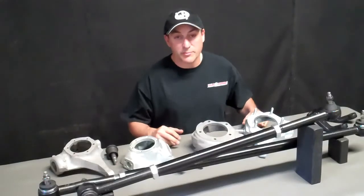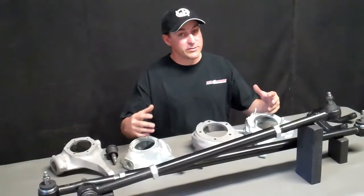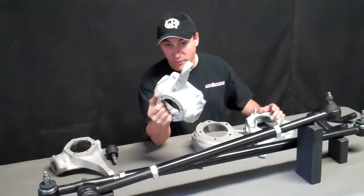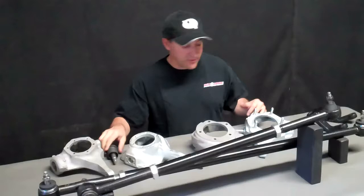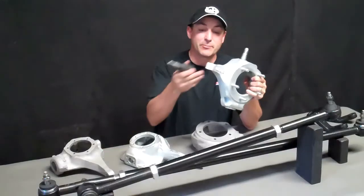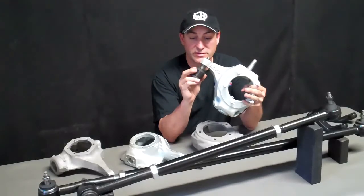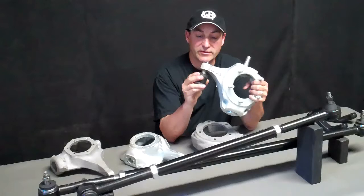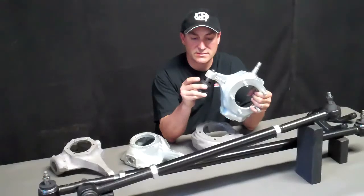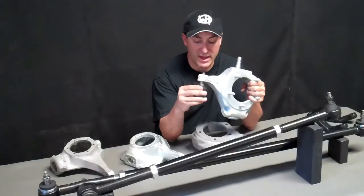When you order your system there are going to be some questions. For example, what are you installing it on? Dana 30, Dana 44, and what year? The reason for that is all of these knuckles tend to have different tapers in the hole. For example, this is a 76/77 Ford Bronco knuckle — if we sent you that cartridge, it doesn't fit. The 76/77 is about the smallest taper. It's just about getting you the correct one so that you don't have to fool around sending parts back and forth.